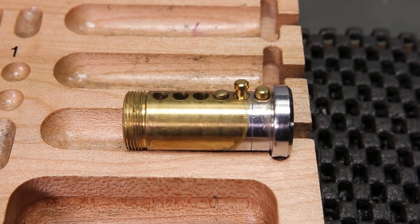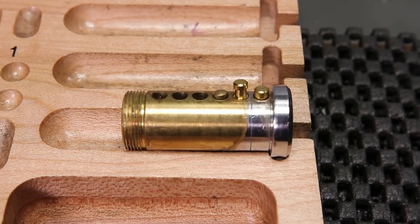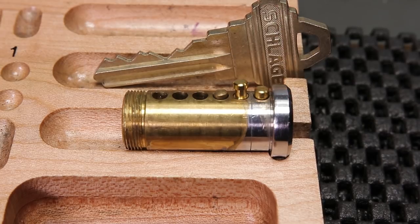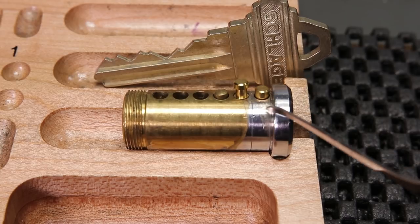If you happen to be picking a lock that you know has at least one spool pin and you did not get a false set or any counter rotation, the problem could lie with the actual bitting of the lock itself. When you take a look at the key to this lock, you can see that it has some pretty decent bitting, but I only have it pinned up for the first three pins for demonstration purposes.